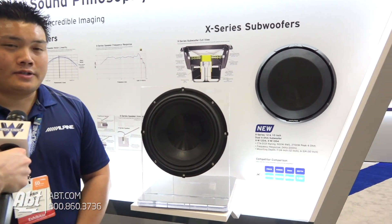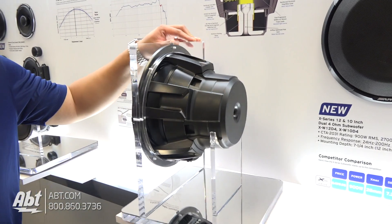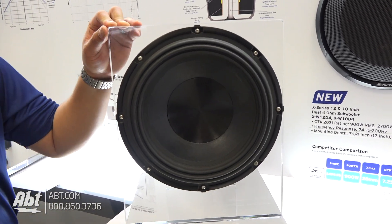Sure, we're really excited about this. This is our X-Series subwoofer. Very awesome design here. The really key thing about this is it has a 28 millimeter X-Max, which means it moves a lot of air.